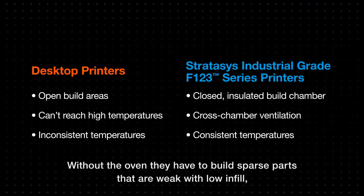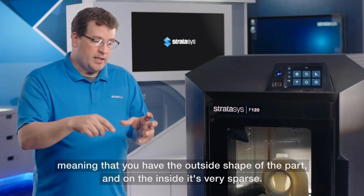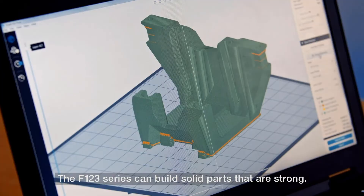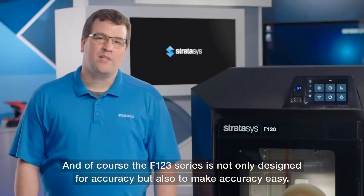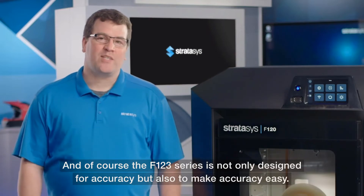Without the oven, desktop printers have to build sparse parts that are weak with low infill — meaning the outside shape of the part is there but the inside is very sparse. The F123 series can build solid parts that are strong, and of course it is designed not only for accuracy but also to make accuracy easy.